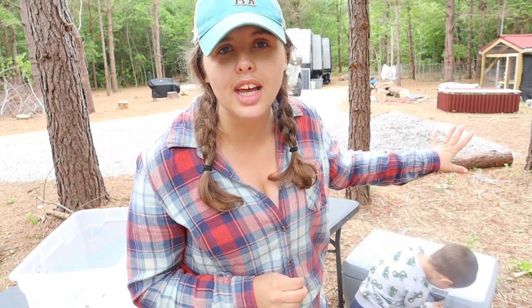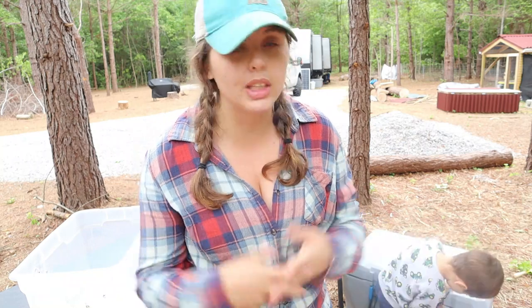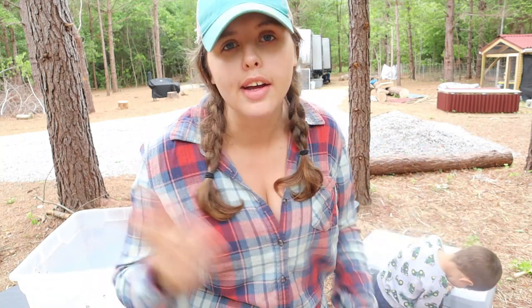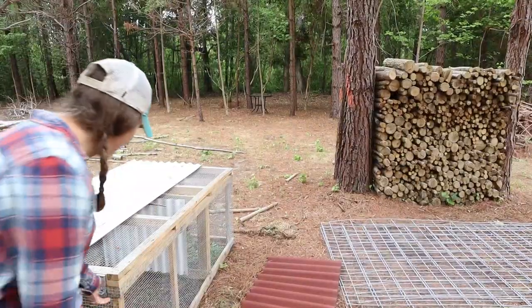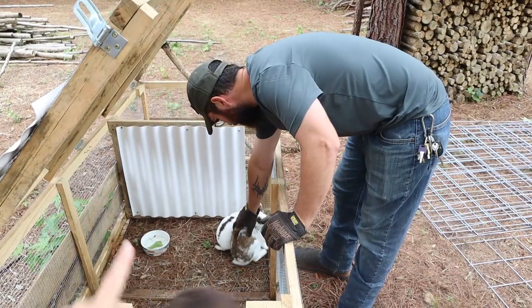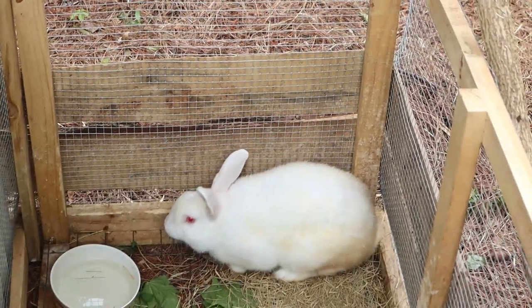A common question is whether we keep our buck in the colony. We don't — we want to control breeding better than what would happen in a colony setting. Our breeding buck Cadbury is in his own rabbit tractor over here. These are the grow-out bucks in a separate tractor.